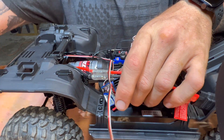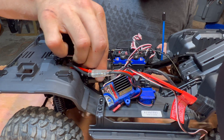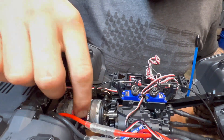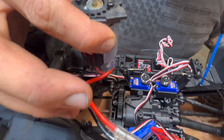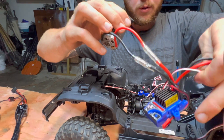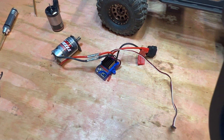All right, so that is your ESC wire. There are three screws on your cover, and the whole motor mount comes right out. So that is the motor and ESC out. We'll set the car over to the side.